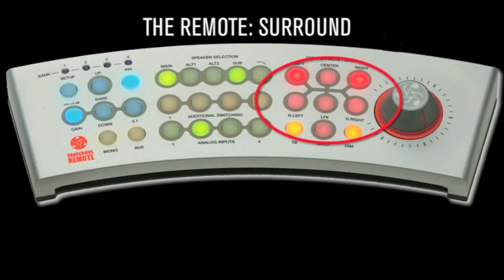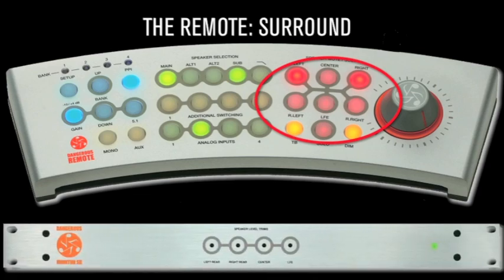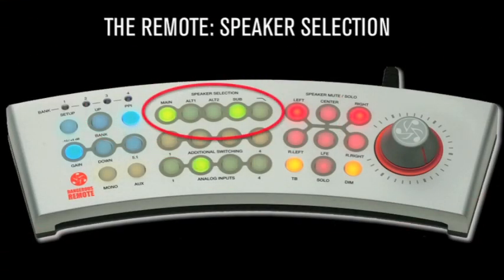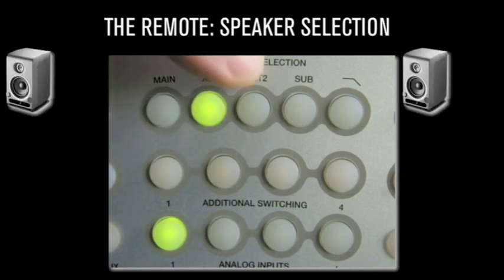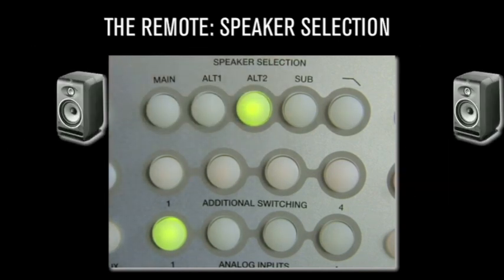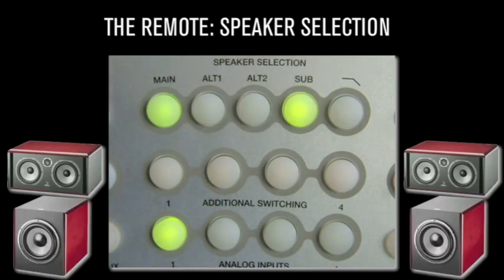Surround buttons: to expand the Monitor ST from stereo to surround, simply add the Monitor SR and navigate with the surround buttons. Speaker selection: seamlessly switch between three different sets of monitors, and choose whether to share a sub with any combination of tops and whether the low-pass filtering option is desired.